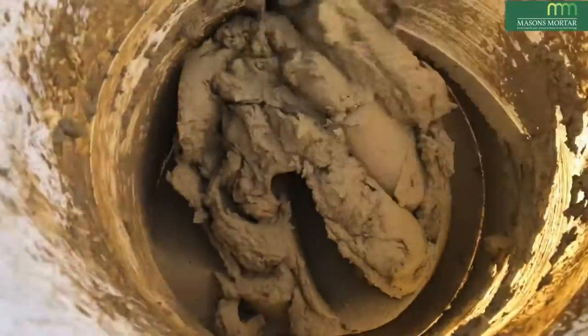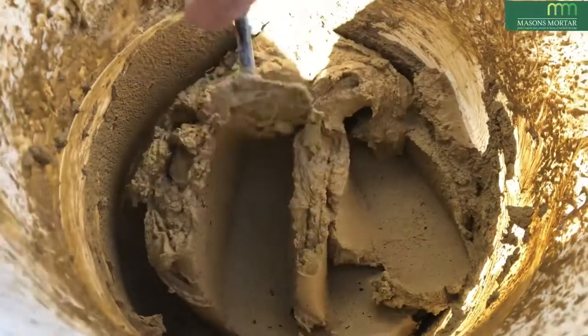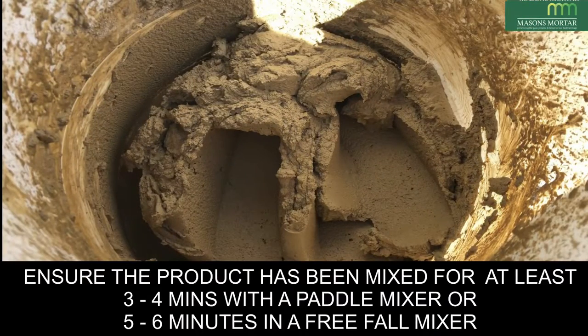This is very important as this would have a profound effect on the final look. Ensure the product has been mixed for at least three to four minutes with a paddle mixer, and at least five to six minutes with a free fall mixer. The product is now ready to be used.